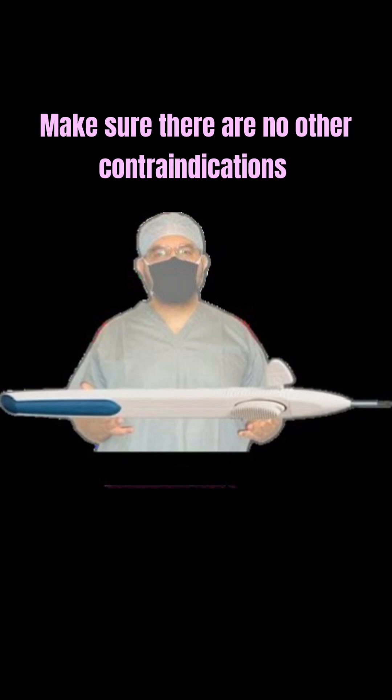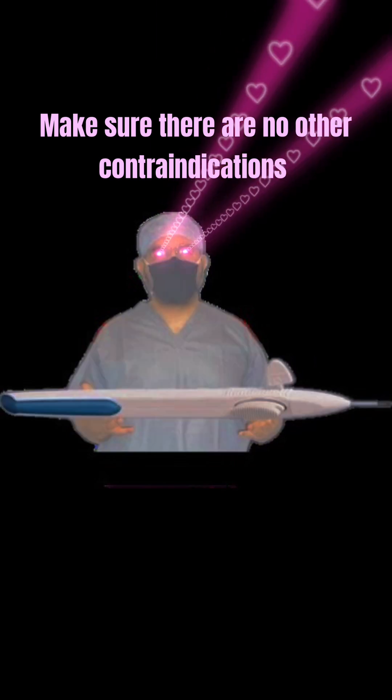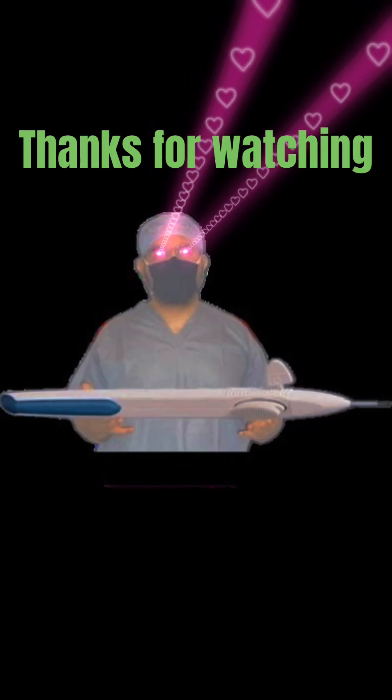Do not inject unless there is an intact posterior capsule of the lens. Make sure there are no other contraindications.